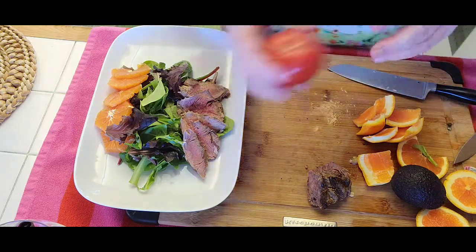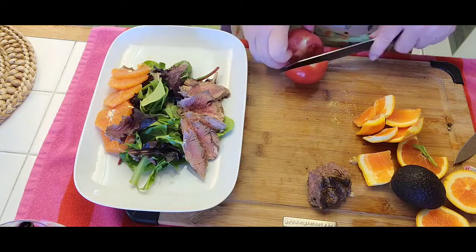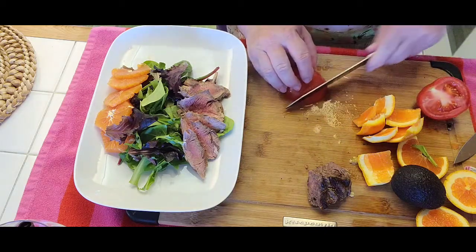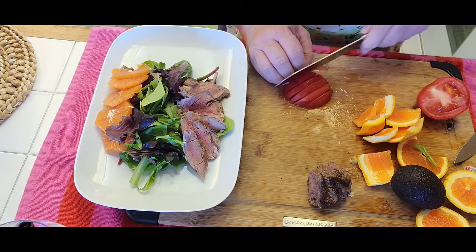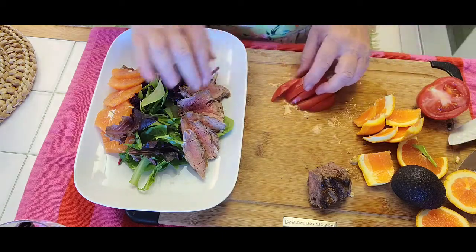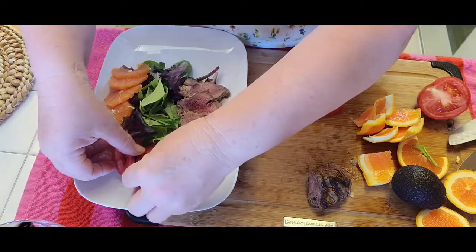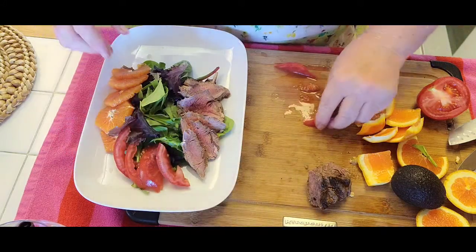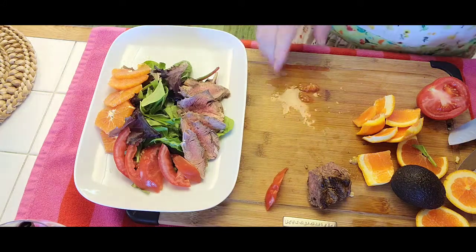I have some beautiful tomatoes — cut it in half. The salad is very colorful. You can have a nice light luncheon with your girlfriends or whatever. Looks pretty, and it's nutritious and filling. Got some tomatoes on the other side — you can arrange it any which way you like.